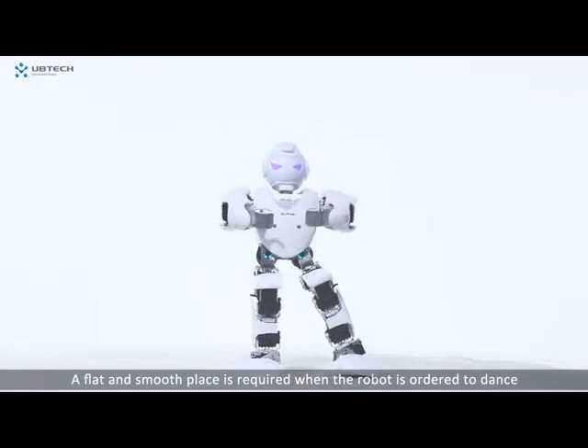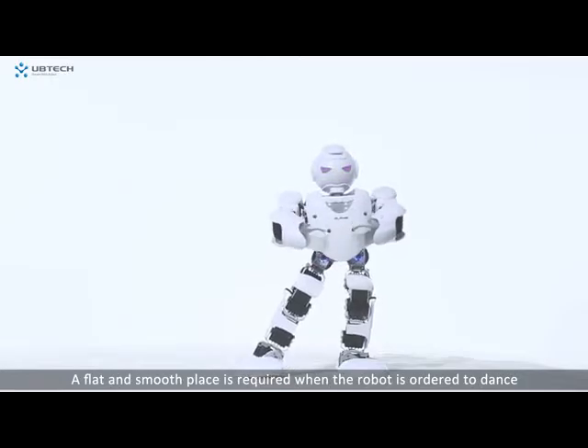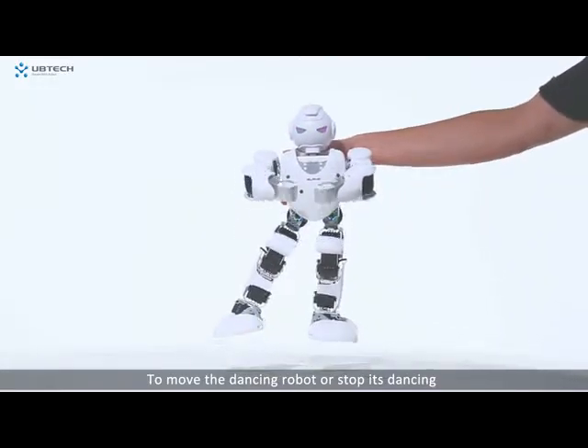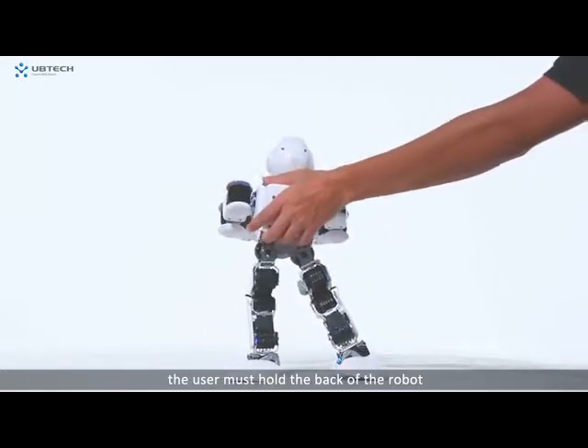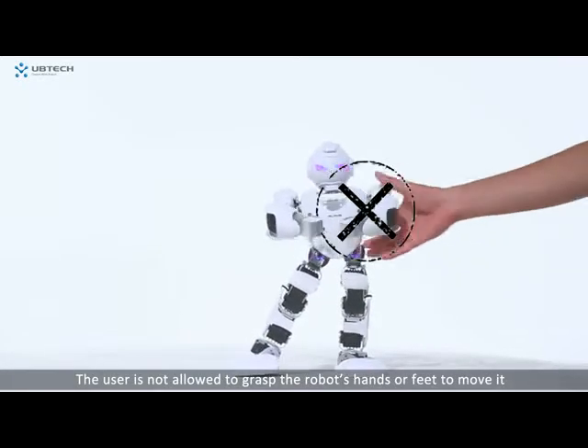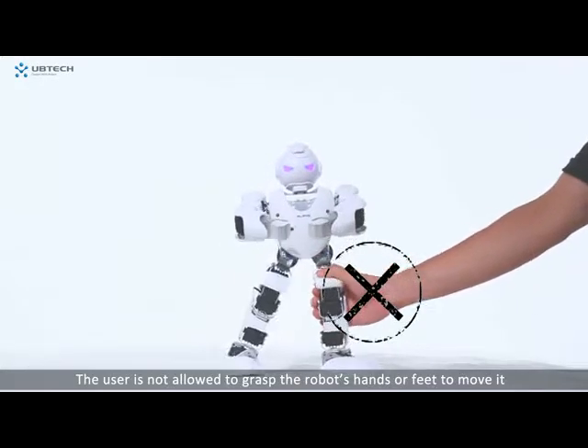A flat and smooth surface is required when the robot is ordered to dance. To move the dancing robot or stop its dancing, the user must hold the back of the robot. The user is not allowed to grasp the robot's hands or feet to move it.